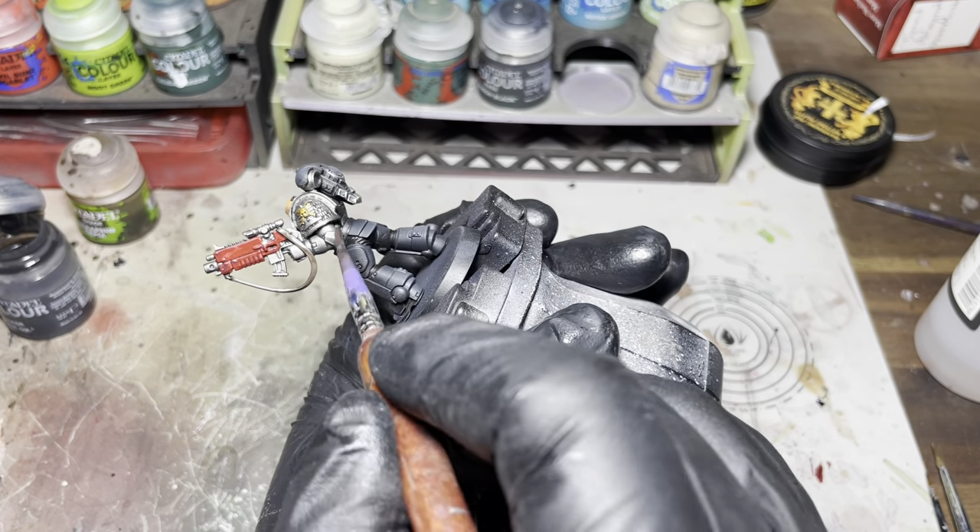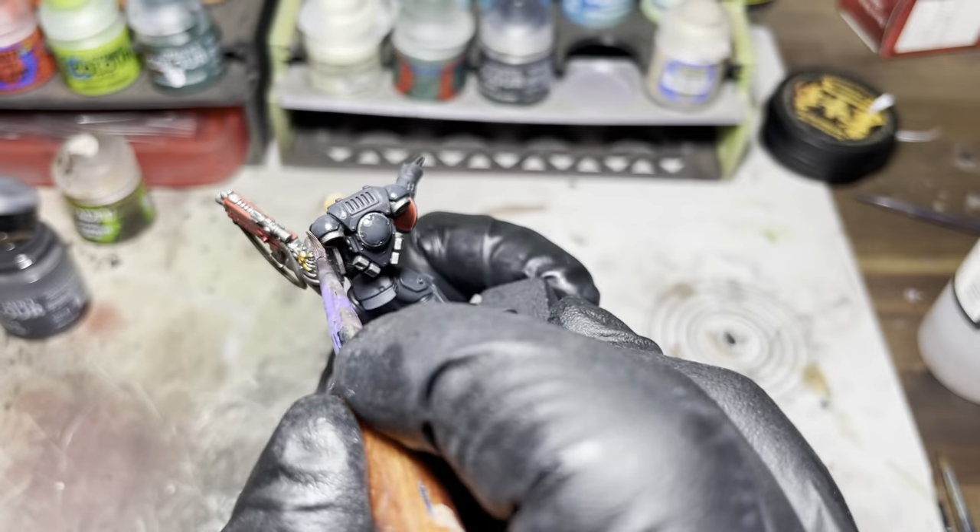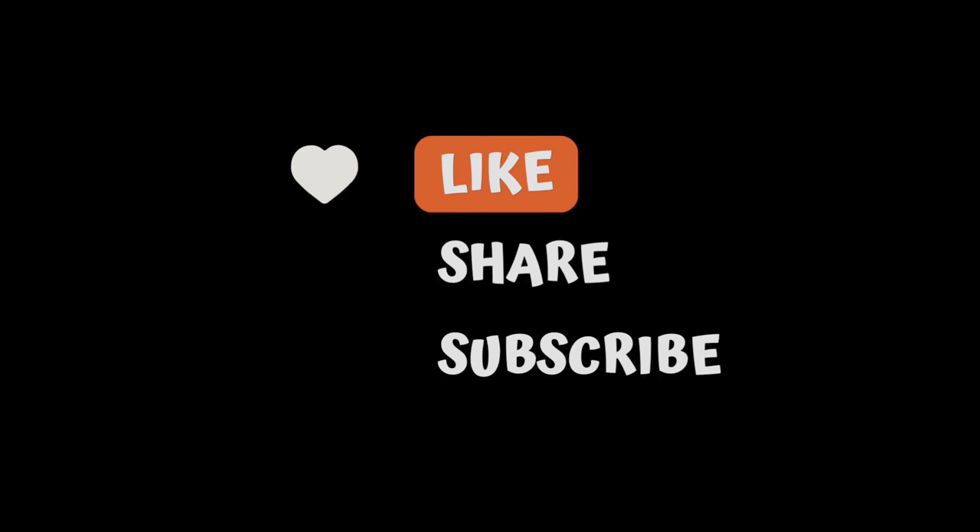And that's pretty much it guys — base it off camera, just use some snow. So if you like this video don't forget to like, share and subscribe, and onto the finished model reveal.